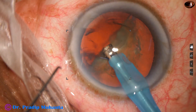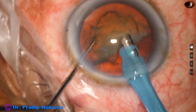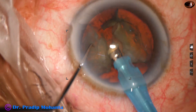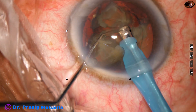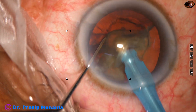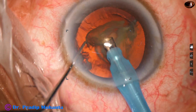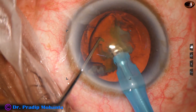Now we come to the other heminucleus. It is chopped into two large fragments and then each nuclear piece is tilted. It is subdivided into two more pieces and they are emulsified with ultrasonic energy and removed. We can remove the pieces very easily with ultrasonic energy. This is the last piece.